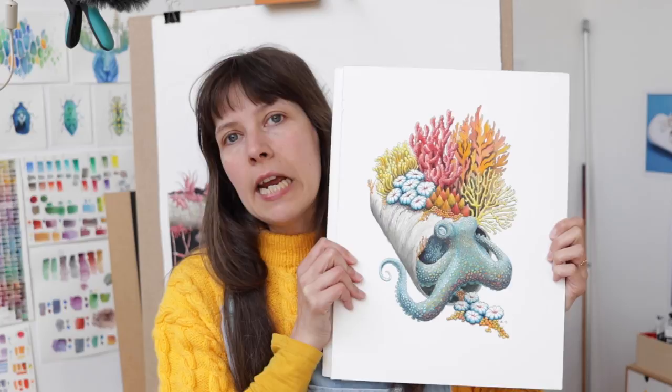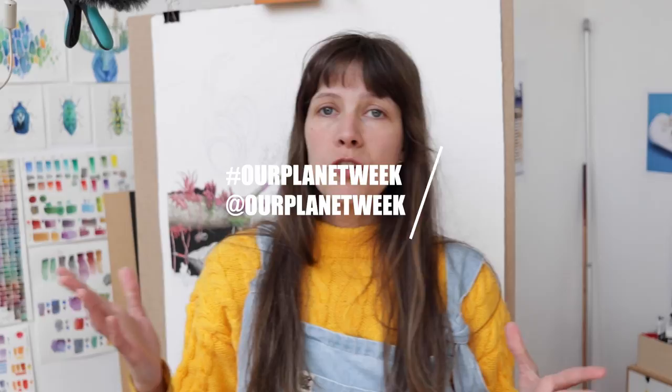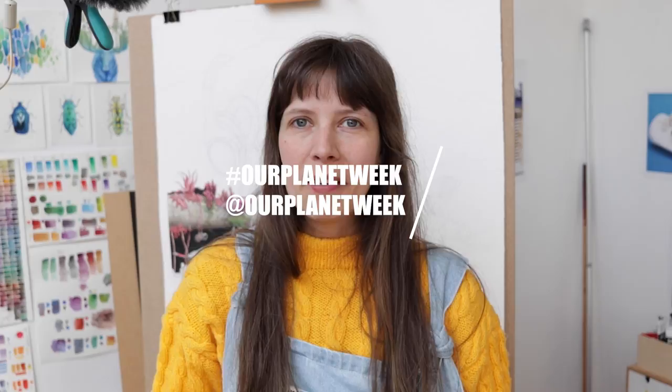I'm here today to show you the process of this painting — it's an octopus taking shelter in a tin can. There are actually YouTube videos where you can see octopi taking shelter in trash. This was made for a special challenge on Instagram called Our Planet Week, and the first prompt is 'protect,' which kind of rubbed me the wrong way.